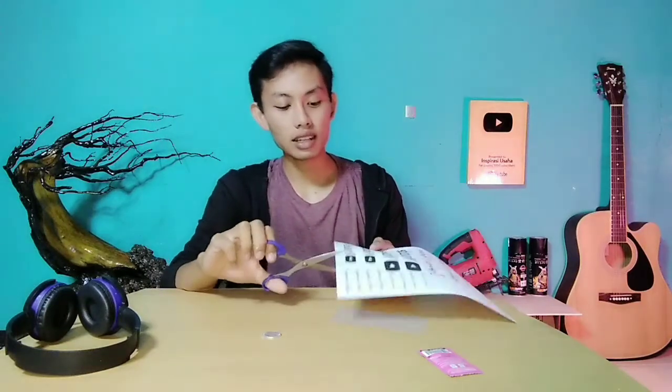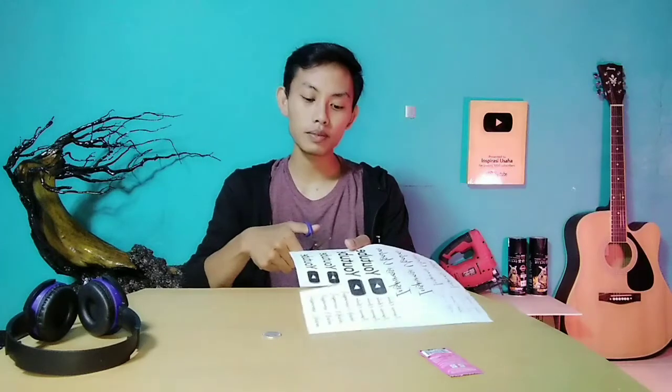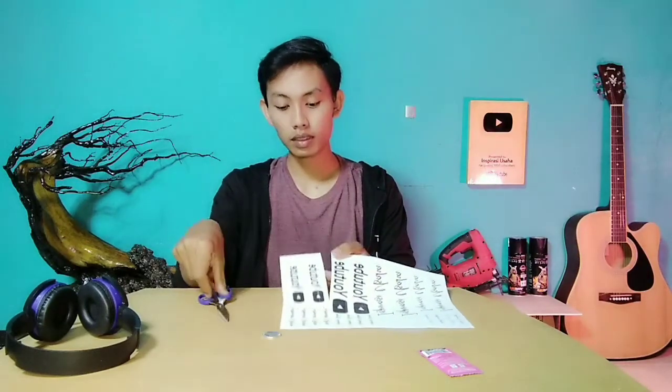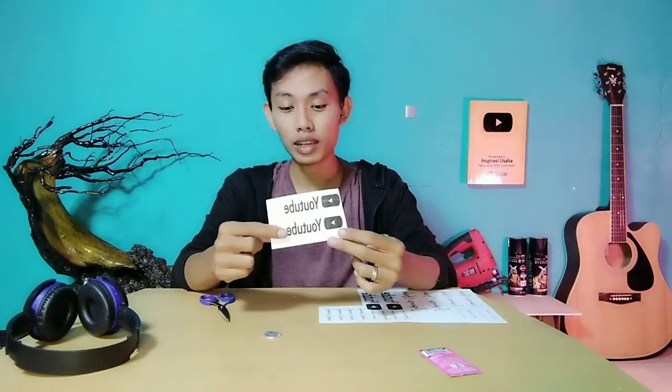Langkah pertama, kalian potong dulu tulisan yang akan kalian transfer. Untuk proses fotokopi ini, kalian bisa fotokopi berwarna maupun hitam putih. Tetapi disini saya menggunakan fotokopi hitam putih saja.